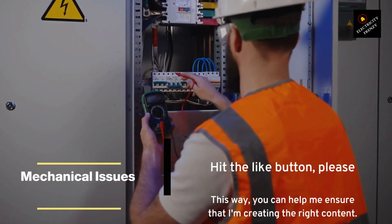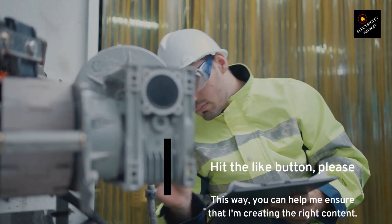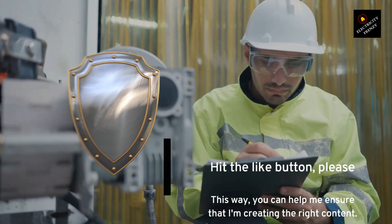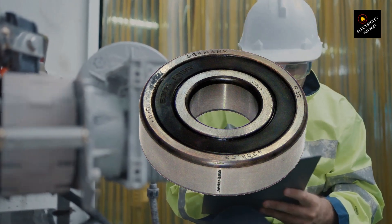Finally, mechanical issues or design flaws can also cause electric motor burnout. These may include improper alignment, bearing failure, or other issues that cause excessive wear and tear on the motor's internal components. To prevent mechanical issues from causing burnout, make sure your motor is properly installed and that any alignment or bearing issues are addressed as soon as they're detected.